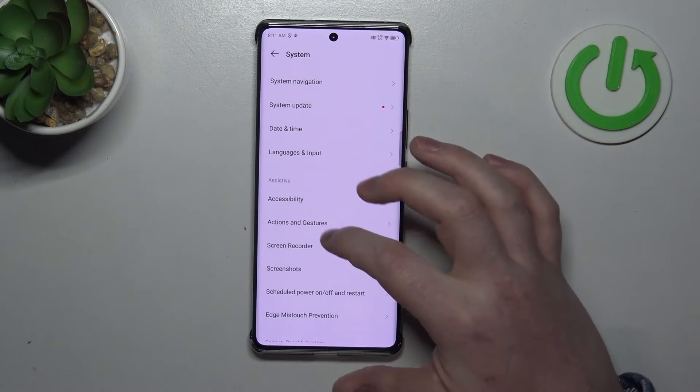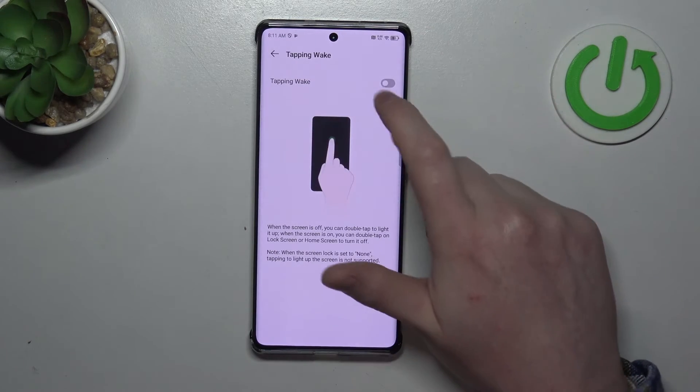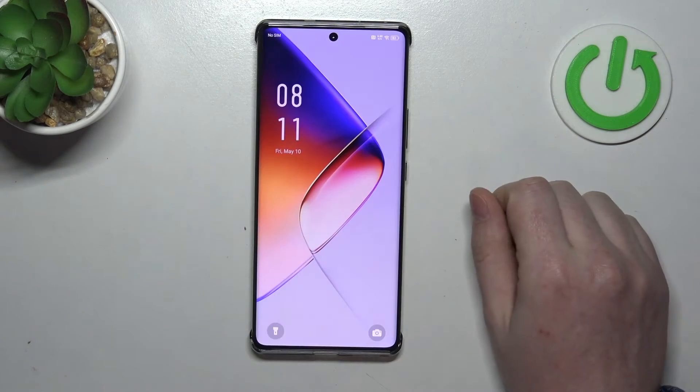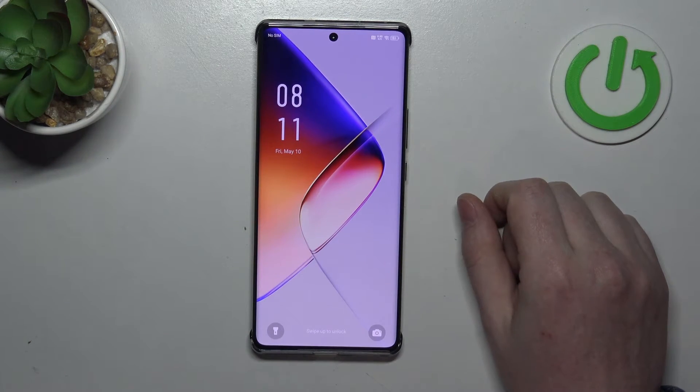Another one is Tap to Wake. When activated, you can lock your screen, double tap on it, and it should wake up the screen.